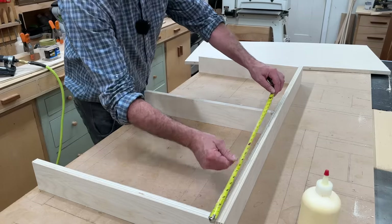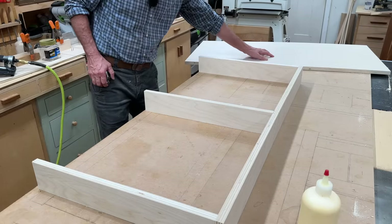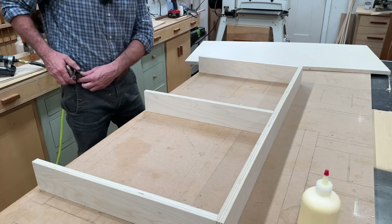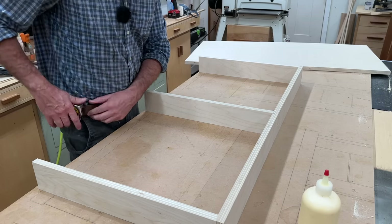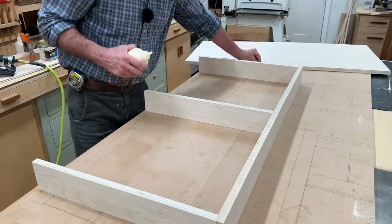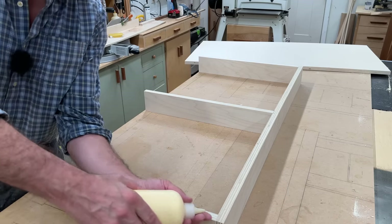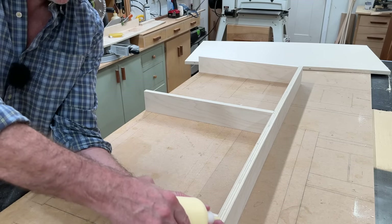I've transferred the center measurement at the back to the front of — this could be either the bottom or the top — and now I'm just going to add a little wood glue to the entire surface. I'll attach this piece with a few nails and then again a few screws for a better connection.